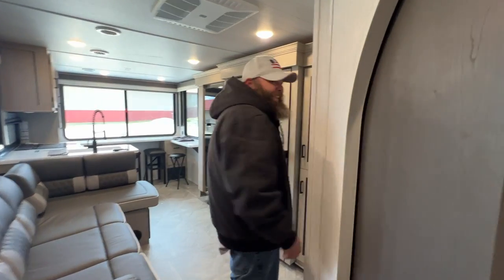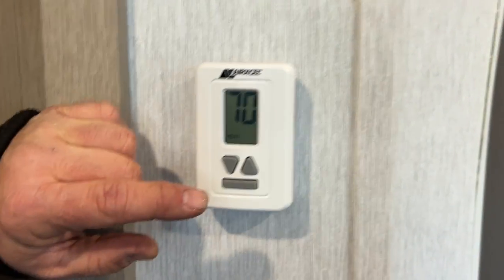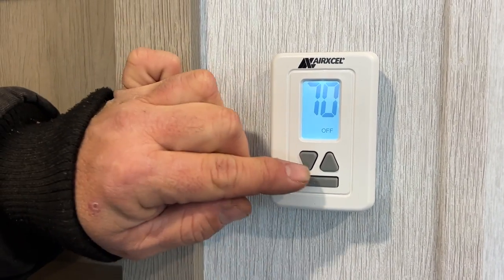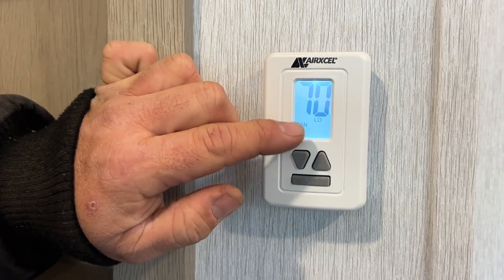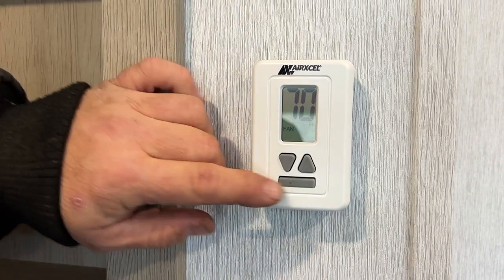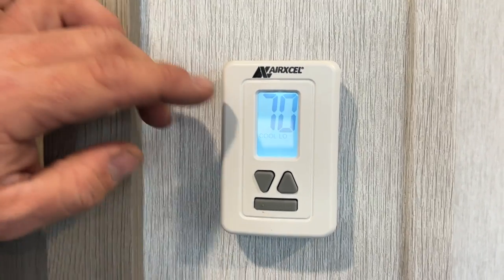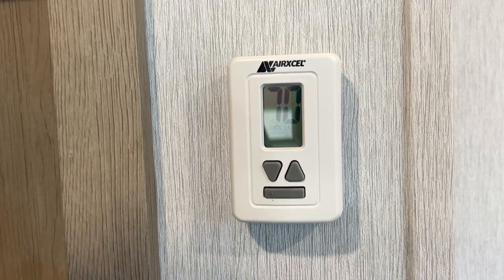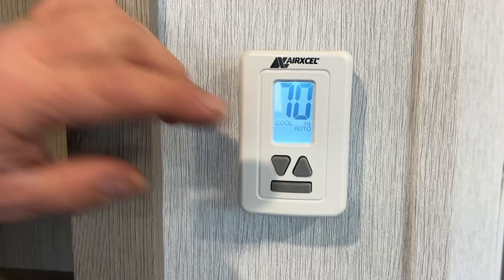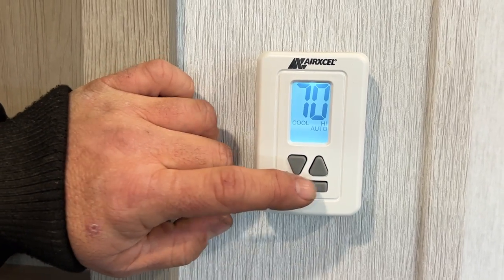Right here is our thermostat — right now I have it in heat because it's been chilly the last couple of days. You're going to start in the off position. Then you have fan low and fan high — that's just the fan on the air conditioner running. Next you have cool high and cool low: in these two settings, the air conditioner just continuously runs regardless of thermostat setting. Then you have cool low auto and cool high auto — in these settings, whatever your desired set temperature is (I've got it set at 65), it will shut off once it reaches that temperature. And your last setting is heat.